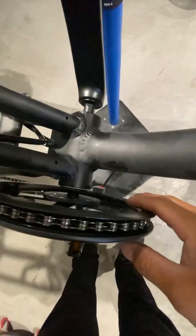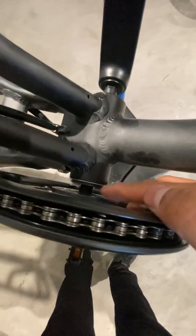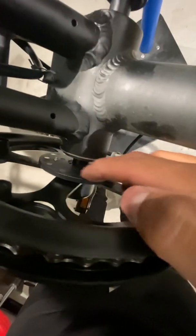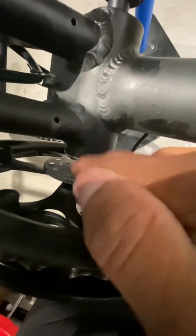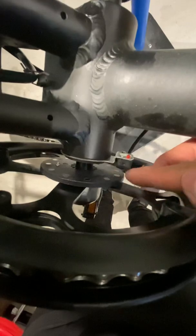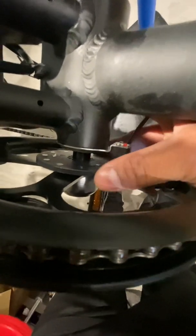This one doesn't have any errors on the display but it's not working on the pedal assist. One of the main reasons why this happens is because the sensor is not nearby the magnet plates. These are the little dots here on the plate — they're magnets — and once they pass by the sensor here, they get power to the assistance.